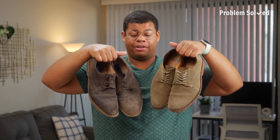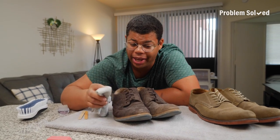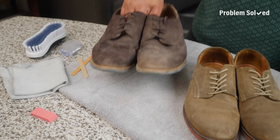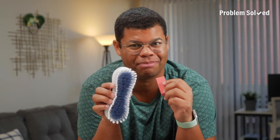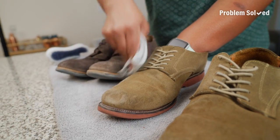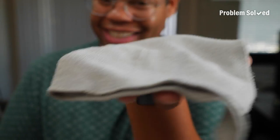These shoes have seen better days. If your shoes are made of suede, they can be tough to clean because you're not supposed to use water. Here's how to clean suede. You can buy specialty tools, but some household items will do the trick just the same. Remove loose dirt with a dry microfiber cloth.